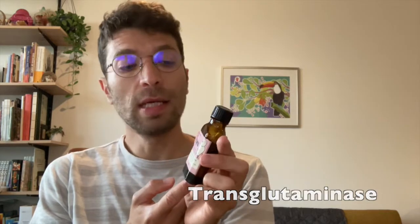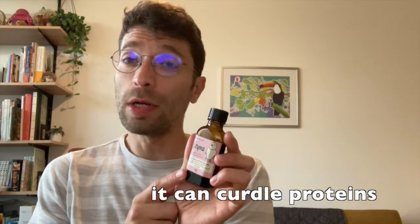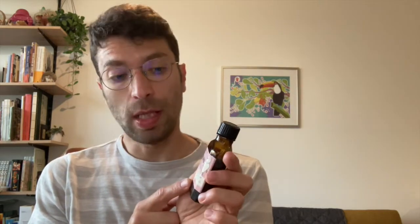This is V-zyme, or transglutaminase, and even though you've probably never heard about it, it's a very common enzyme in the food industry. It's used to process meat, some types of dairy like yogurt and cream cheese, and also some types of tofu.